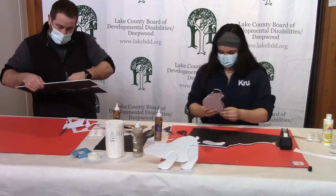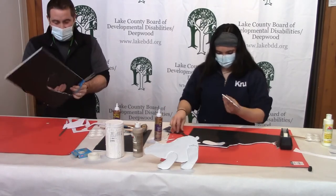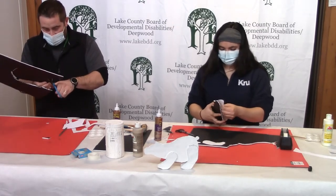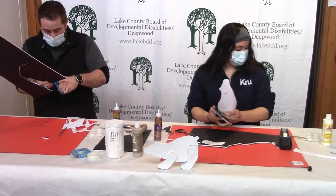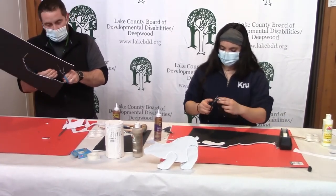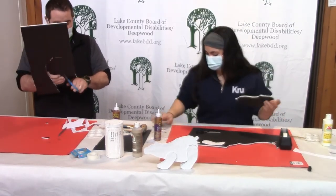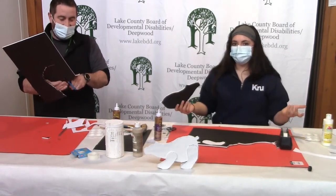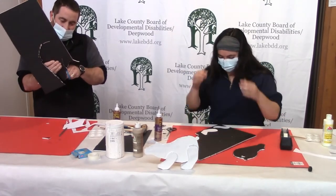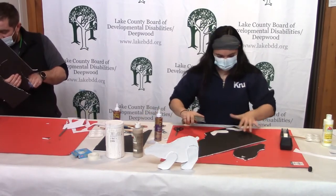A box knife wouldn't be a bad idea here — the scissor thing is a little hard on this material. But scissors are good to help trim it up. So I've got a little polar bear silhouette I started cutting out. Ours are in black because we're using black poster paper, which kind of works out with that earlier fact about their black skin. Now we have to give them some white fur!